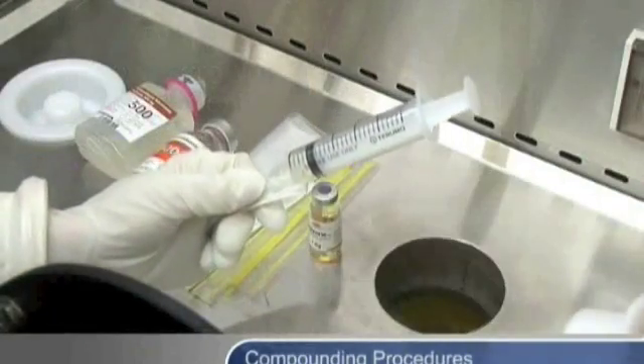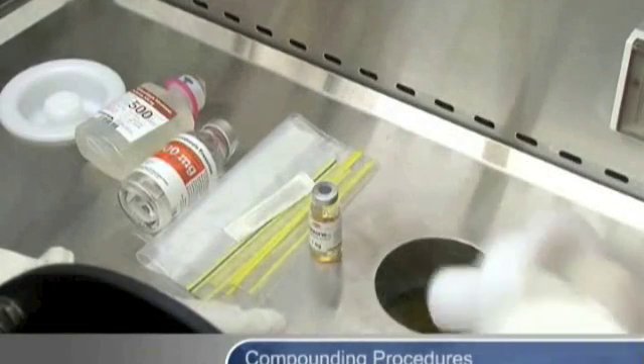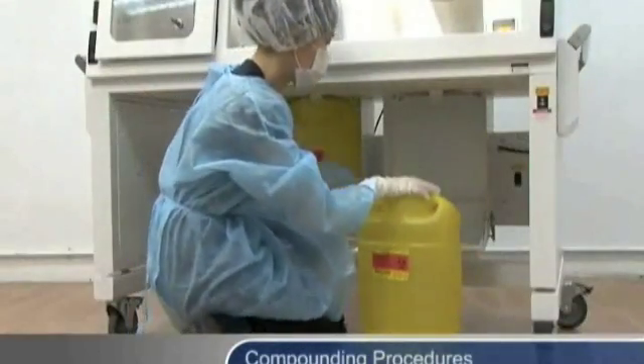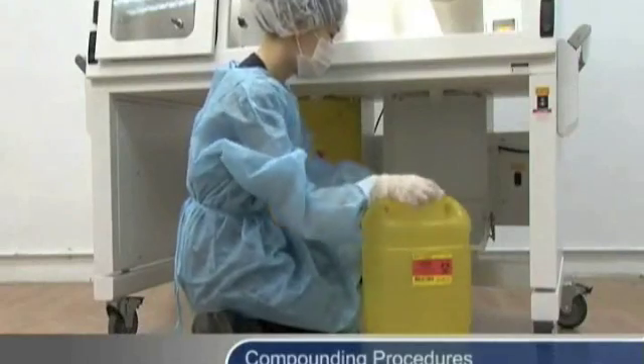Discard sharps in an approved sharps container after use. For applications involving hazardous drugs, use extreme caution when changing the sharps container to make sure it is sealed properly.